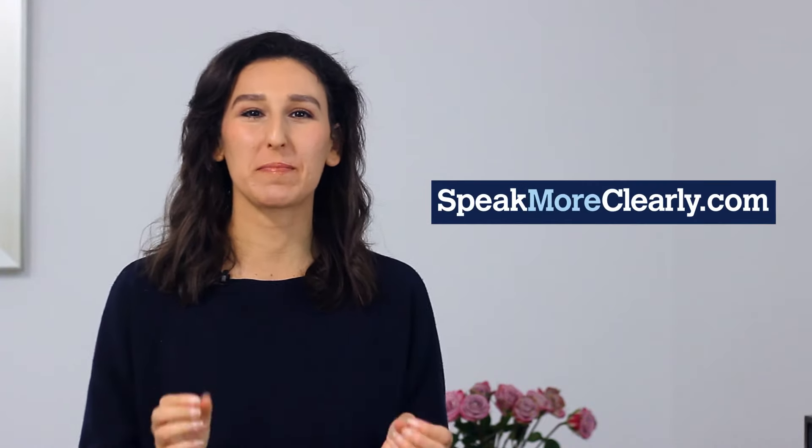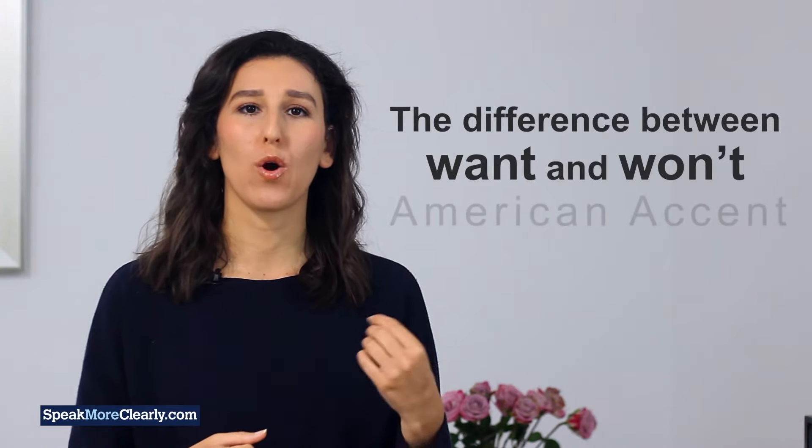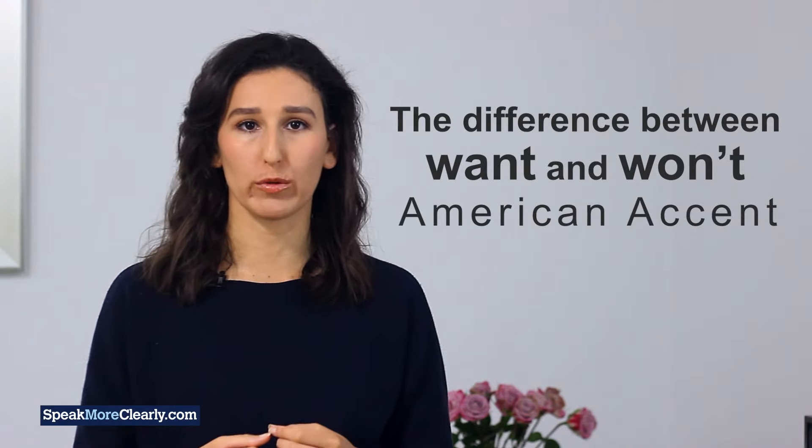Hi, it's Liat here from Speak More Clearly. Recently, we've been asked a few times how to say the difference between want and won't. It can be tricky to even hear the difference or know what to do in your mouth to say them clearly.